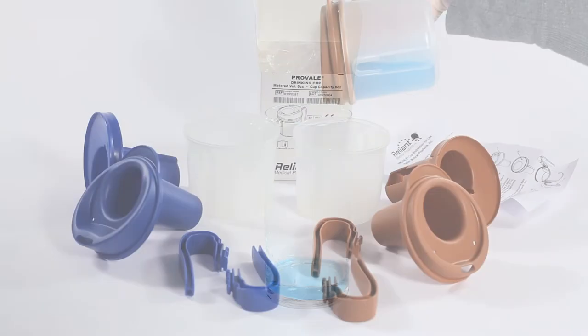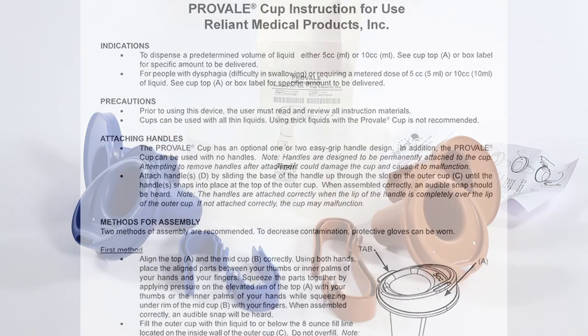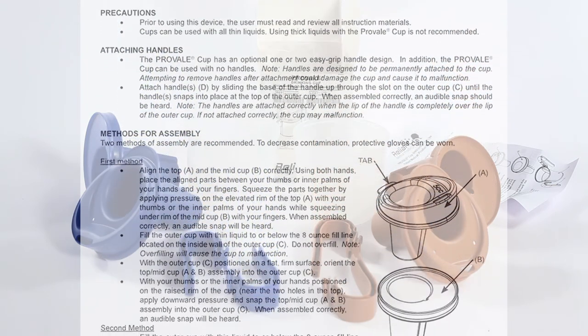The cup was developed with the input of over 500 speech-language pathologists and other healthcare professionals, and is manufactured in an FDA-registered facility under strict quality standards.